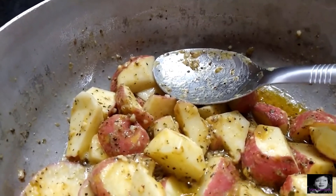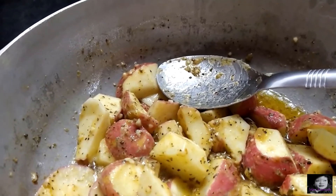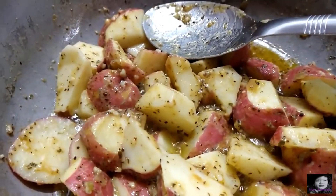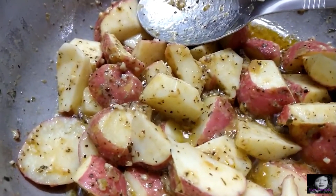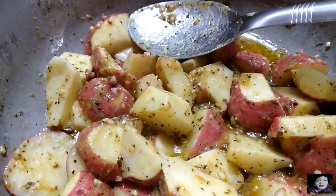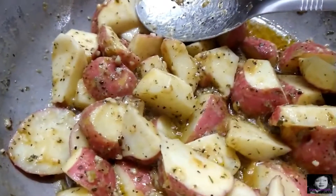And my butter — get you some good butter. Cheap butter, you can taste the difference, so get you some nice butter. Melt it all down. I've got some green seasoning in here and a little red seasoning in here.